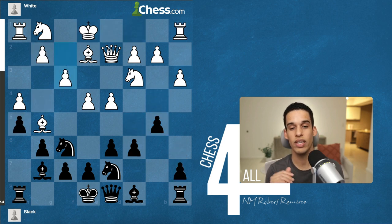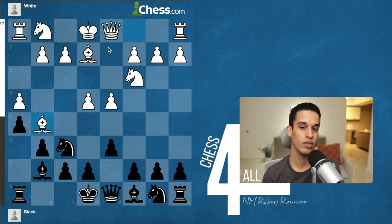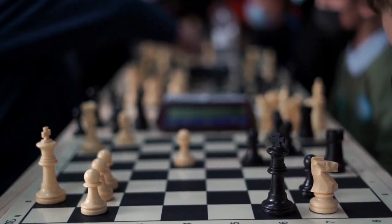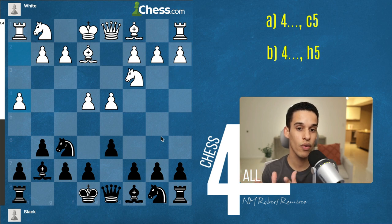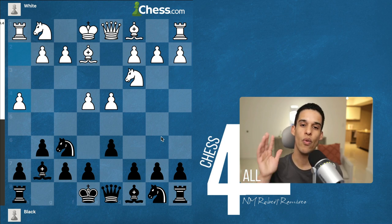This is the other approach you could use, and it comes down to your style. My advice is to get familiar with both options, because you never know — maybe in a tournament you've already used the h5 variation against someone, and next time you want to surprise them with c5. Let me know in the comments which variation you like the most, because that helps me understand the positions you prefer and I can use that to direct our future lessons. I'll see you on lesson number 148.